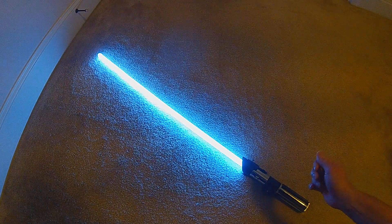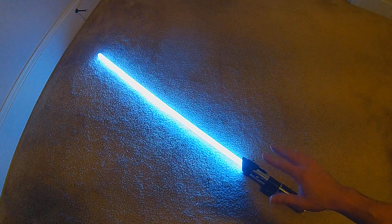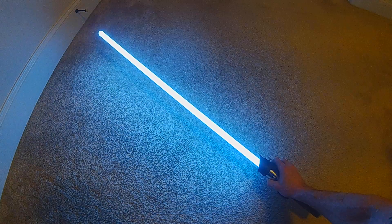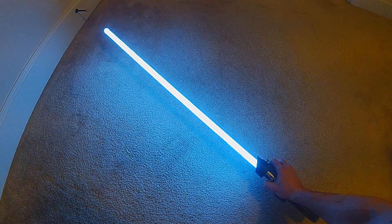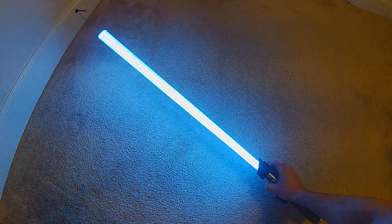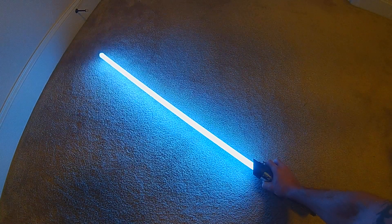The blade will remain static temporarily when you stop the swing based on the acceleration. Very quick accelerations of swing will actually force that static effect to last longer versus very subtle movements. If I just move it very quickly, the animation will go away for a period of time and then slowly come back. Smaller movements keep the animation, but very quick movements make the blade go static for a period of time.